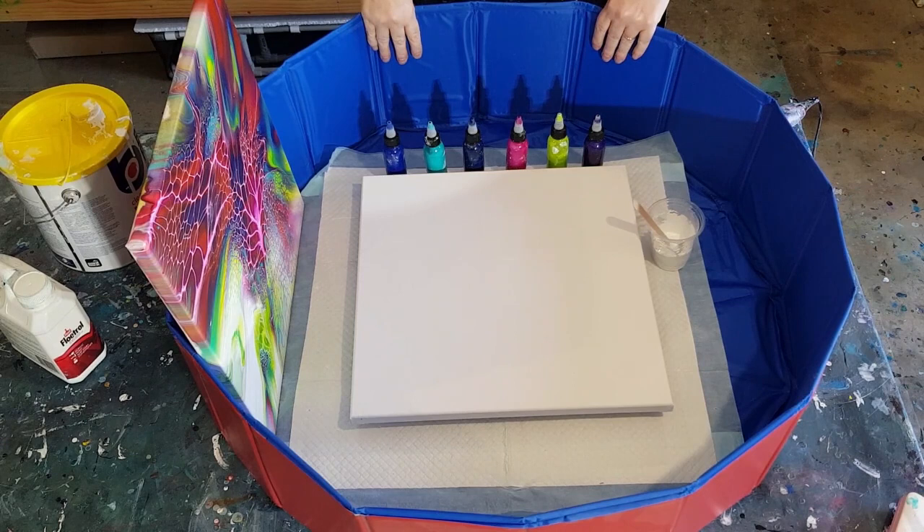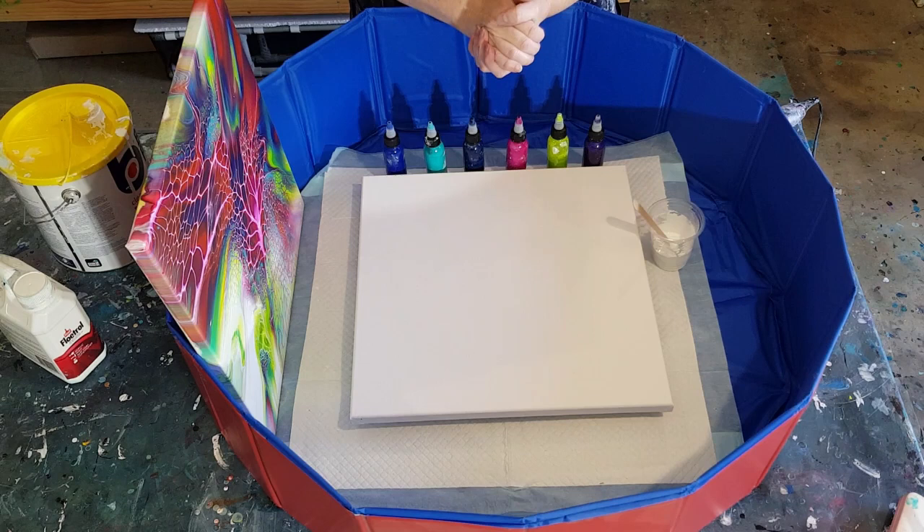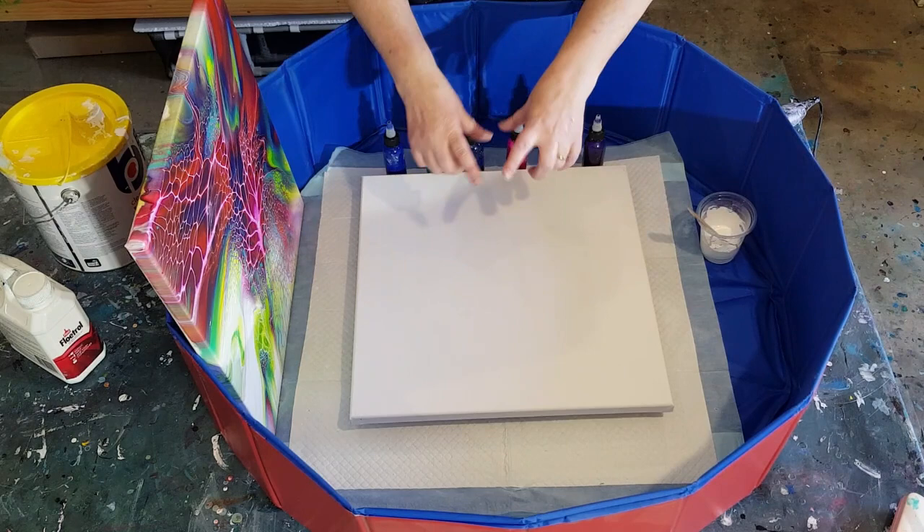G'day guys, welcome back! Look what I've got all set up. I am going to do a bloom spin — or is it a spin bloom? Not sure. Inspiration from this pour from the lovely Karen from Waterfall Acrylics. She's been spinning blooms and they're just great. I've been tilting blooms and I thought, I wonder what'll happen if I spin.